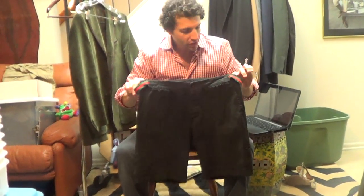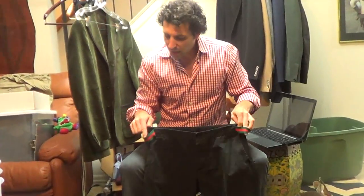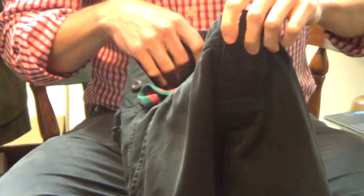Hi, thanks for hitting play. Got a pair of shorts here. I wouldn't normally list a pair of shorts that had a problem, but these are Gucci's and there's a lot of Gucci people out there that are going to want them, so let's describe the problems.